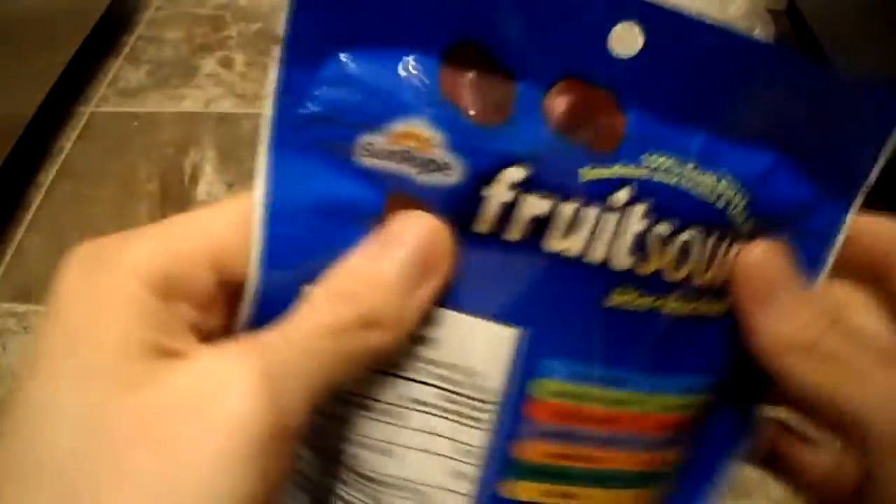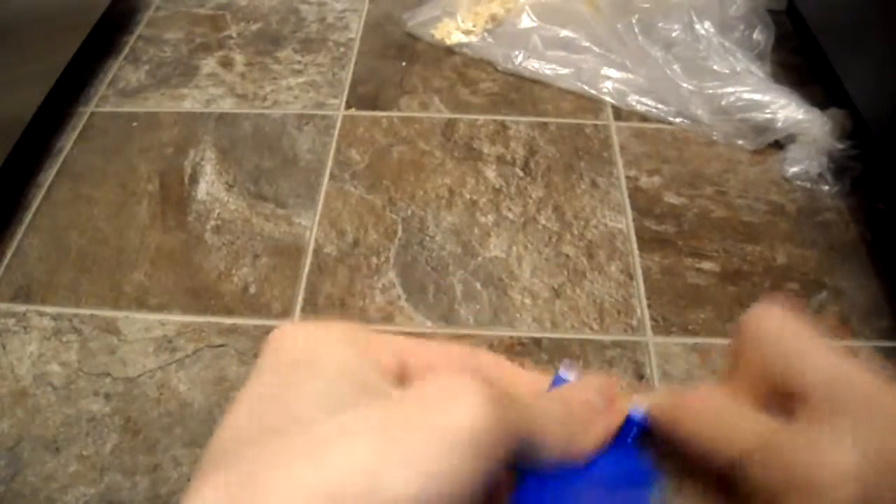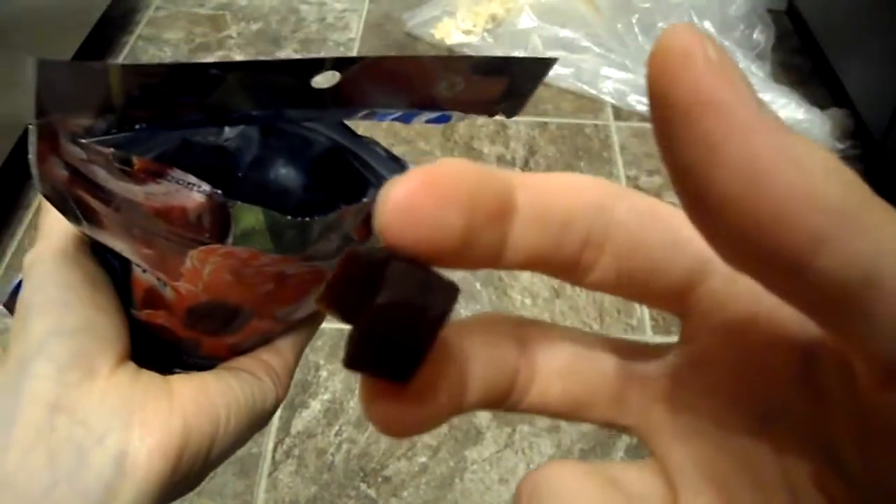So let's open this up. If you're looking for a healthier option for certain snacks and fruit snacks for kids, this might be something to look at. Here's what they look like.